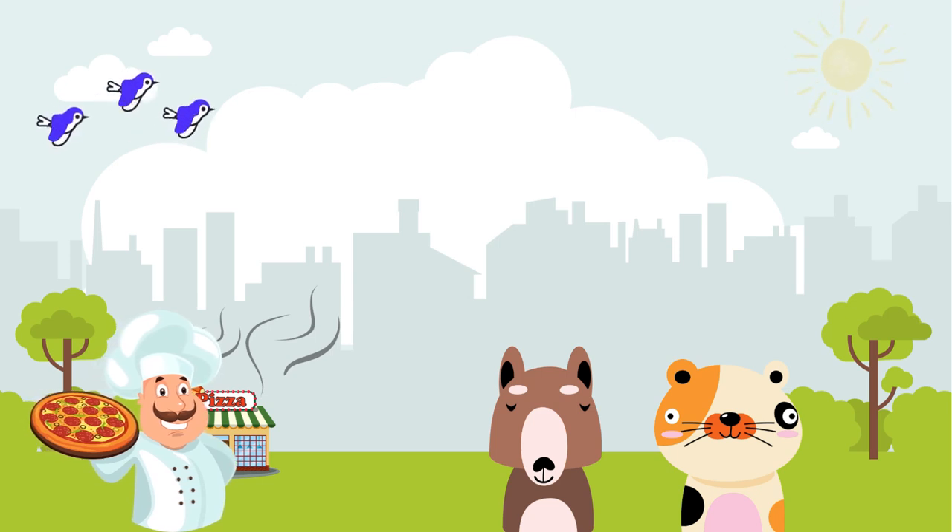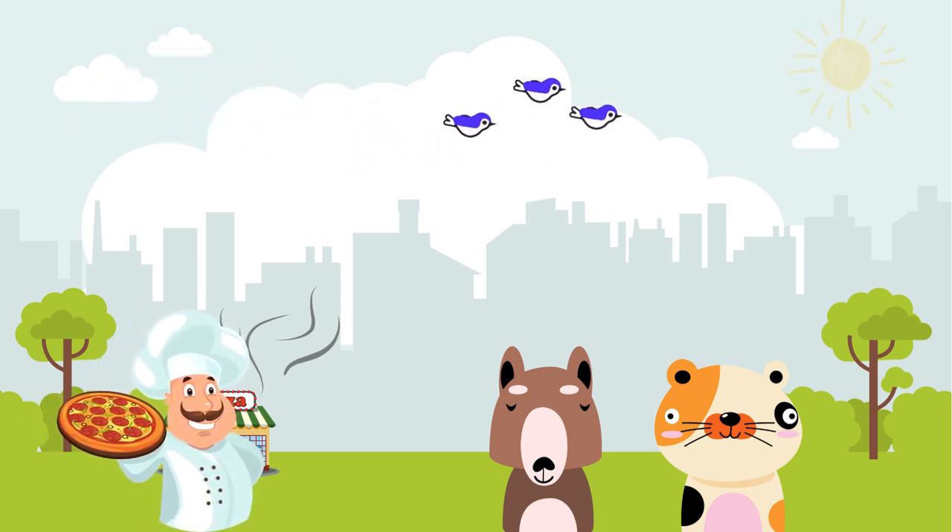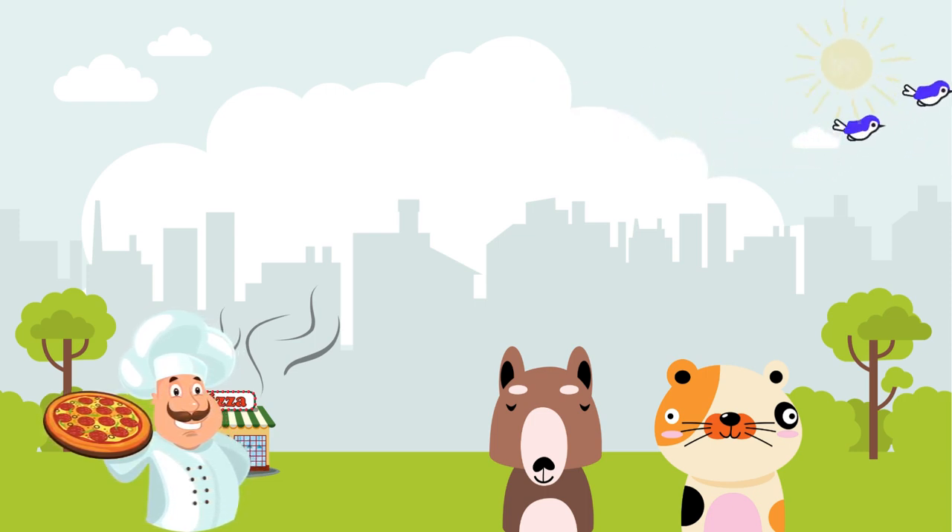The kind owner, Tony, greeted them with a smile. "Hey there, Max and Pepper, how about a challenge? Solve a math problem and I'll give you a slice of pizza."